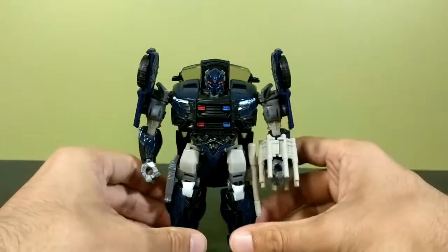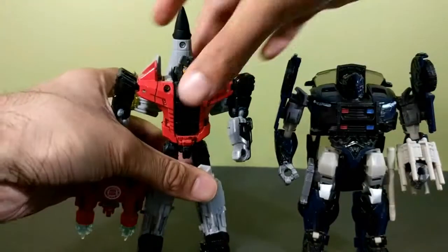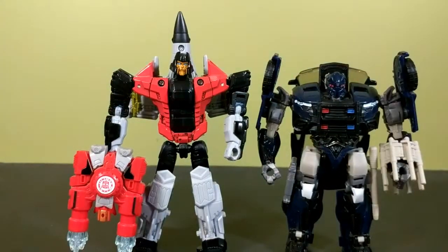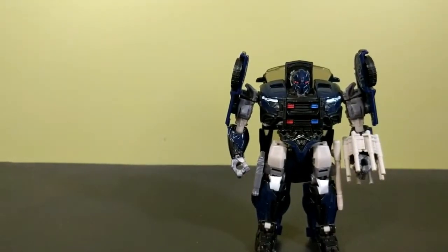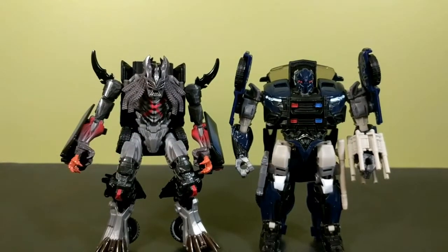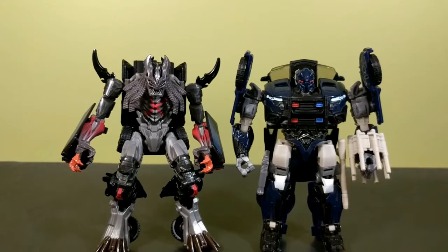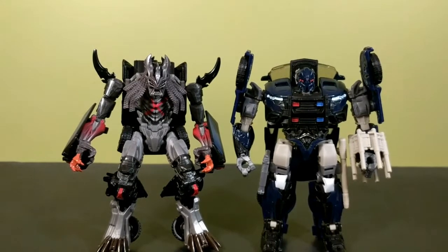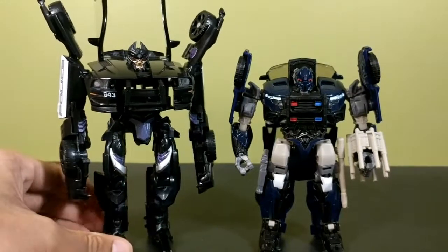For a robot mode comparison, here he is with Skydive — a combiner wars deluxe — and Barricade is a lot shorter, but the character was short to begin with. Here he is next to his wave-mate Berserker and that looks really cool. I am liking these new movie toy molds. I know half of the premier edition figures are repaints and the entire legion class so far are repaints, but these two new molds look really good. I can't wait to get the new Optimus Prime — that'll be it for my wave one shopping from The Last Knight since they're ten dollars more than they used to be. Here he is with first movie Barricade — significantly bigger.